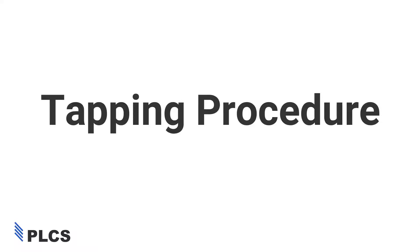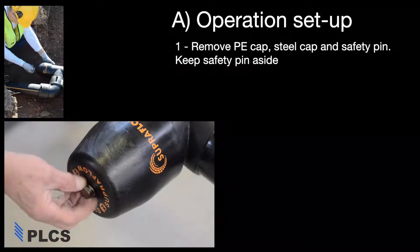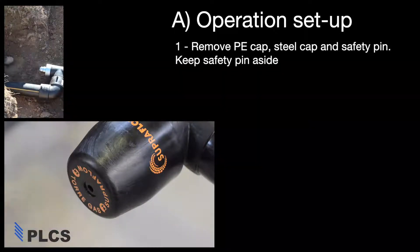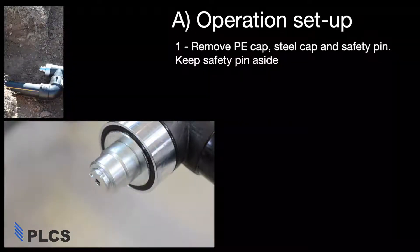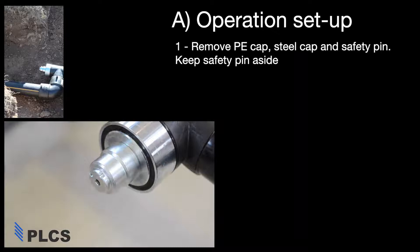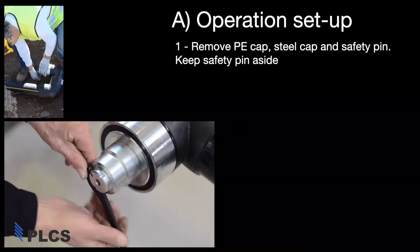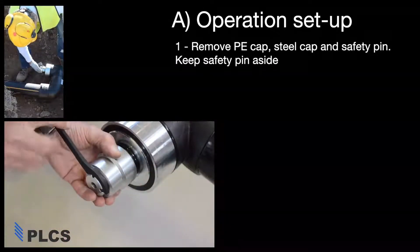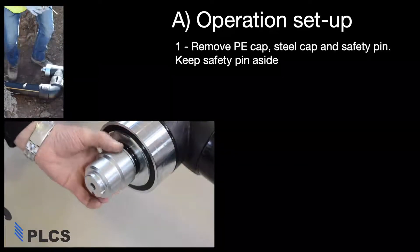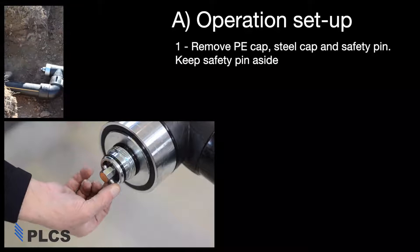Tapping procedure. To begin, remove the screw from the PE cap, then gently pull the PE cap to remove. Loosen and remove the internal steel cap using the hook spanner wrench. Pull out the safety pin and place all parts aside, taking care not to lose any of these parts.